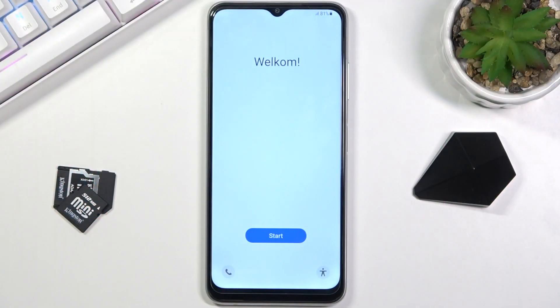Welcome. This is a Samsung Galaxy F12, and today I'll show you how to set up the device. Once you boot it up, you should be presented with this screen right here.